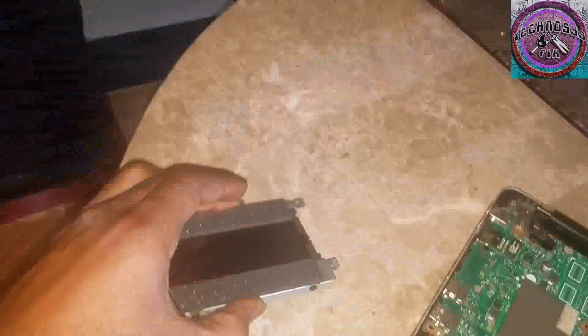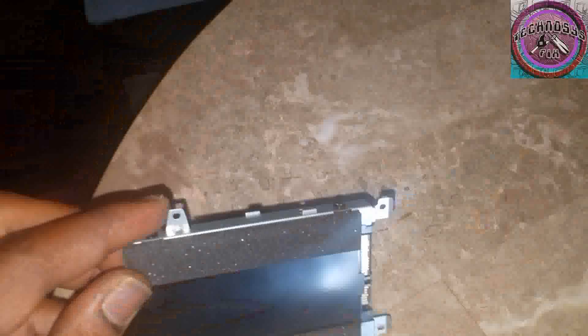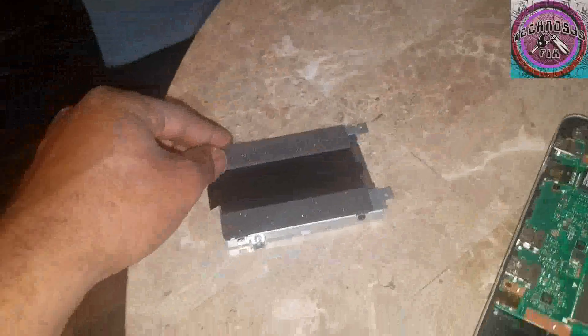Now this bracket — I'm going to have to transfer this bracket onto the new hard drive that I'm going to be putting in here. And this sponge right here, this comes off — it's just taped on there. So I'm going to be removing this and removing this bracket. There are four screws to remove the bracket. Then put it on the other hard drive and just reverse the steps.